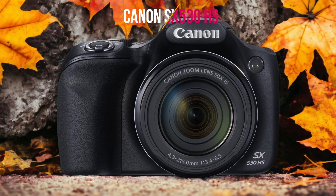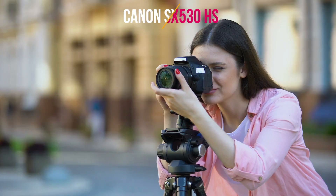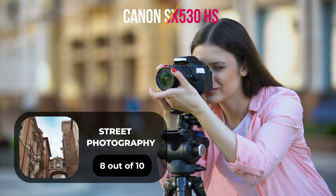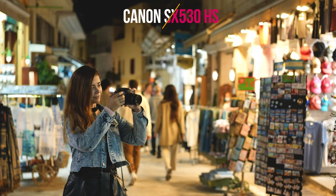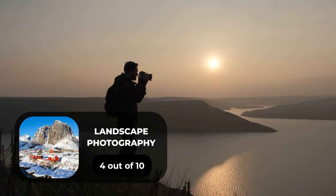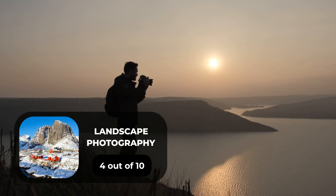Here are our ratings for the Canon SX530 HS. For portrait photography, we give it a 5 out of 10. For street photography, we give it an 8 out of 10. For sports photography, we give it a 6 out of 10. For day-to-day photography, we give it a 7 out of 10. For landscape photography, we give it a 4 out of 10.